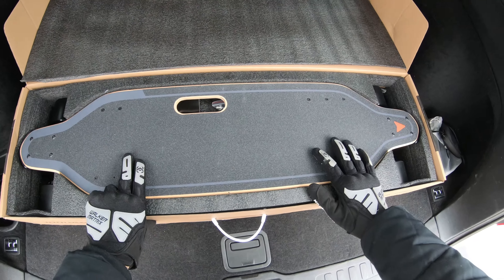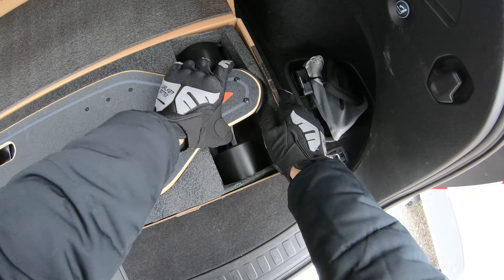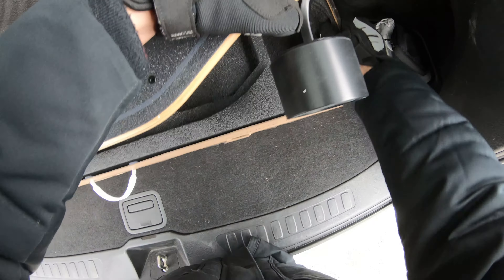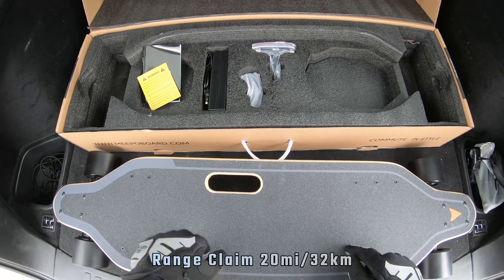All right, look at that — it looks really nice. If you saw this Meepo board about three years ago you wouldn't even think it was a Meepo. If I covered the logo right now, you would not expect it to be a Meepo board, I can assure you that. Let's take this out.